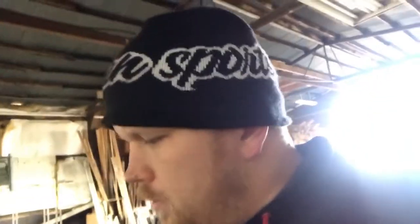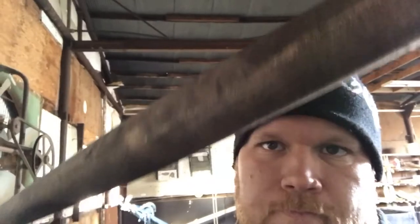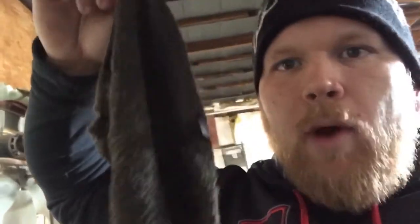You start off with a blank bat. Then you take some stain from Lowe's, Home Depot, anywhere like that. I use Minwax, yellow label, dark walnut stain to get a dark stain. Bats stain differently — all of them are different, whether it's maple or ash, they all look good. To stain it, you take a towel, dip it in the stain, and just rub it all over the bat. Very simple, very easy.